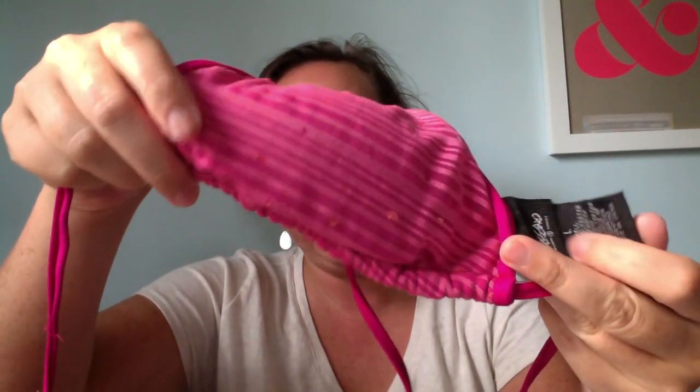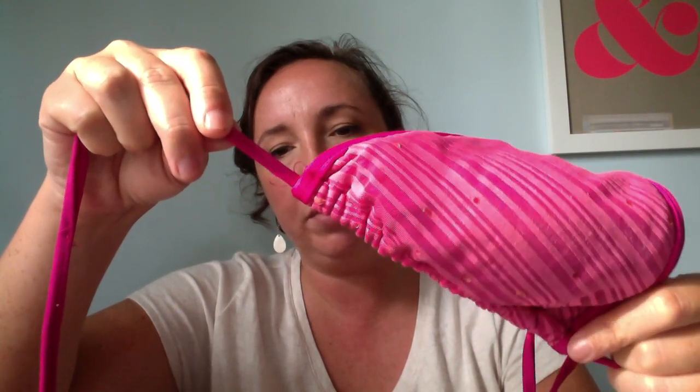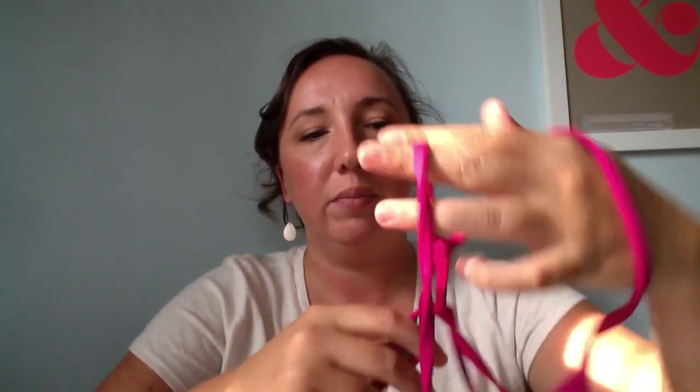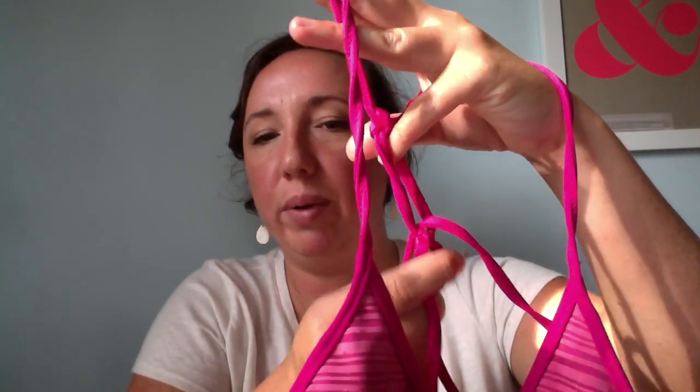The first one is no-sew. You start with a bikini top that has strings — it's usually going to be a triangle bikini top where the cups can move to the front. The back is now going to be the front, and the front is now going to be the back. You're going to tie your bow in the front instead of in the back, so instead of tying at your neck and having that dig in, you tie one string and loop it through the back, then tie below the back so it goes further down your back and doesn't sit on your neck.